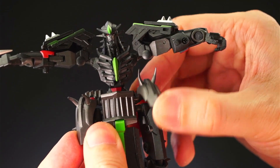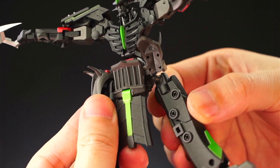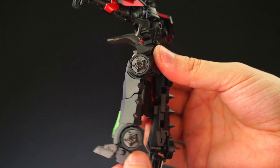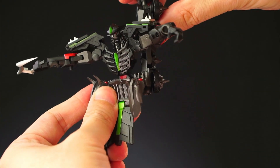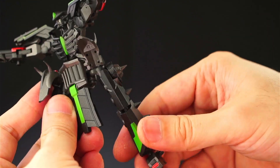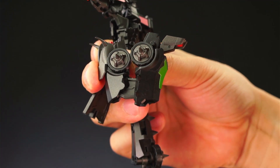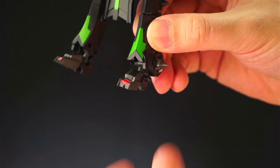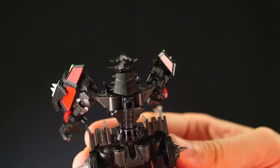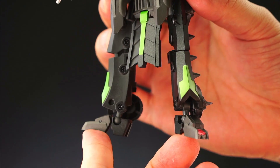The skirt armor is also ball jointed, so it can rotate and has some forward and backward swing. The legs are ball jointed, connected to a hinge on the waist so they can swing back. The legs move forward 90 degrees but backward almost 180 degrees, and to the side 90 degrees. 360 thigh rotation. Double jointed knee that bends close to 180 degrees. The ankle is on a hinge, and lastly his ball jointed feet tilt 90 degrees. The figure mainly uses ball joints for articulation, but they are mostly hidden very well and do not affect the overall look.